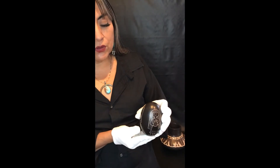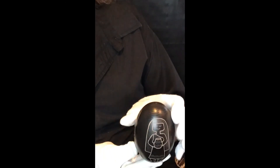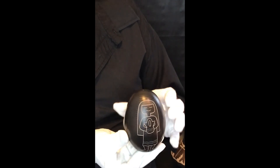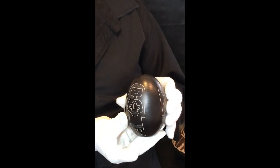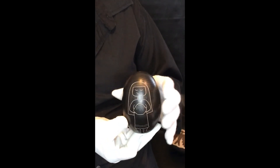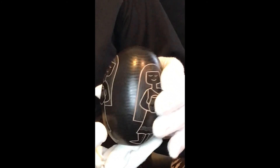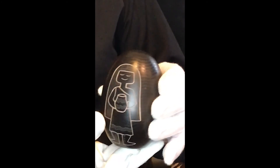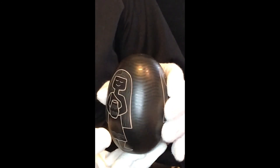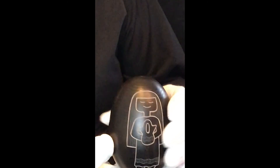This here is the Pueblo Girl Seed Pot by Jody, which is in an A-shape and is actually depicting the female as being the giver of life. The women carry on a lot of the traditional elements of life in Pueblo cultures by teaching the young children the stories of their culture.